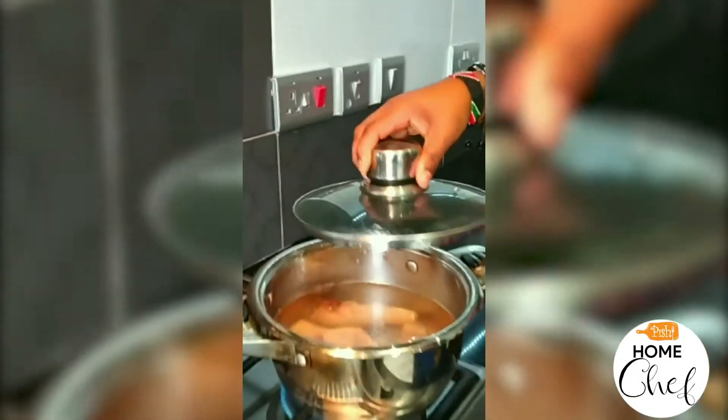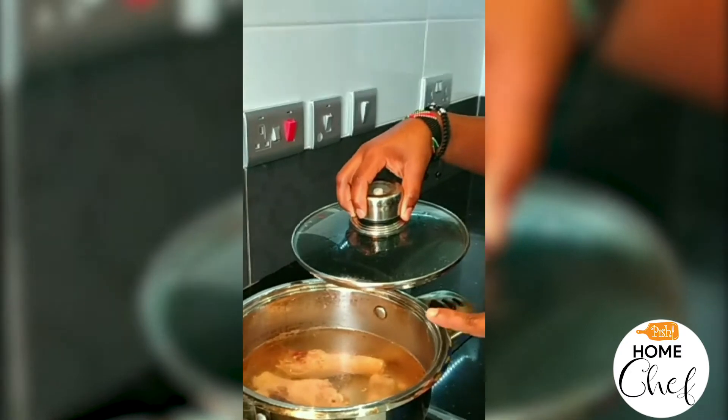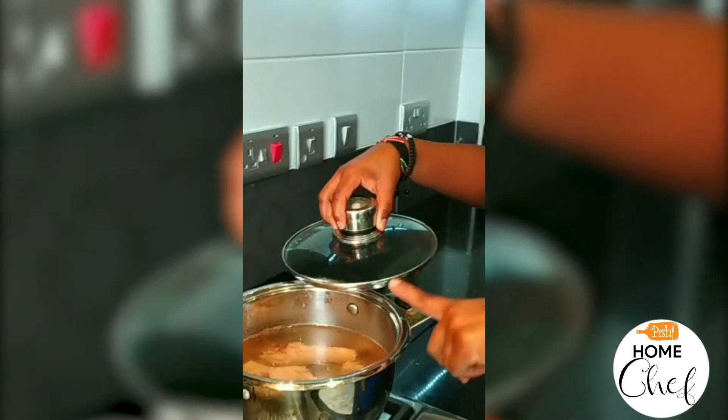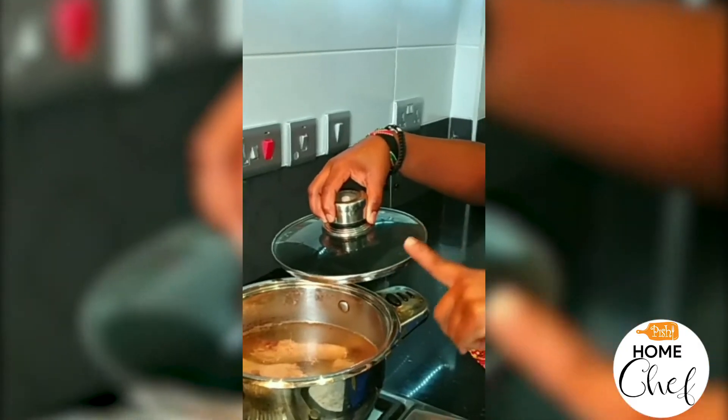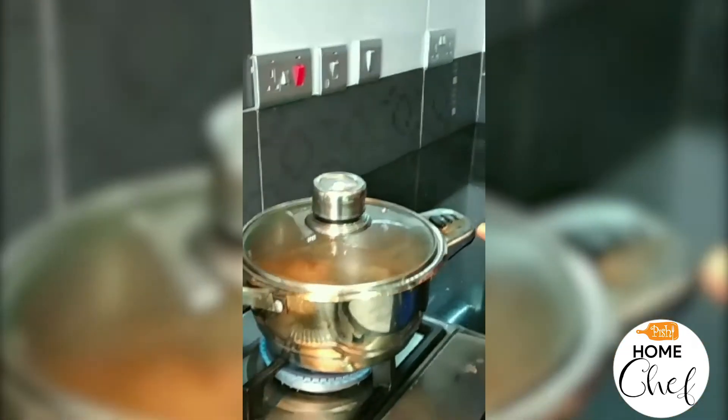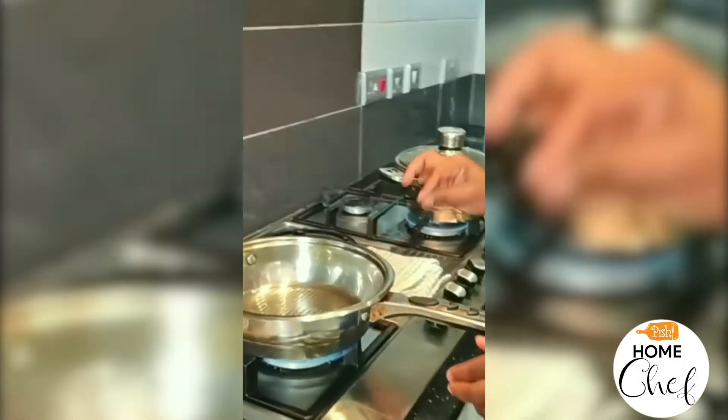The chicken — I put it to boil. Those are four pieces of chicken, and I added water with half a teaspoon of salt inside. I'll just close it and let it boil for 10 minutes. So you let the pan heat.